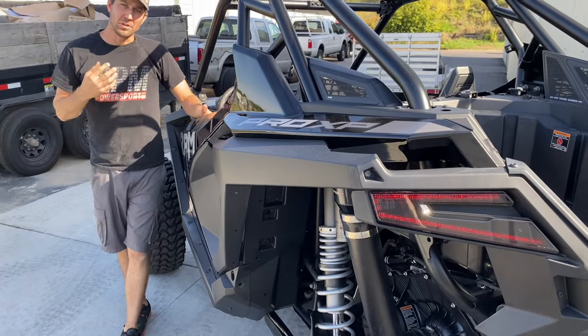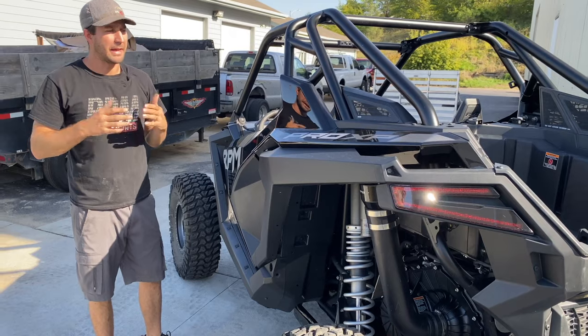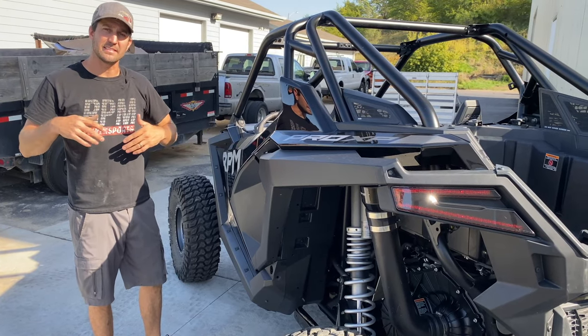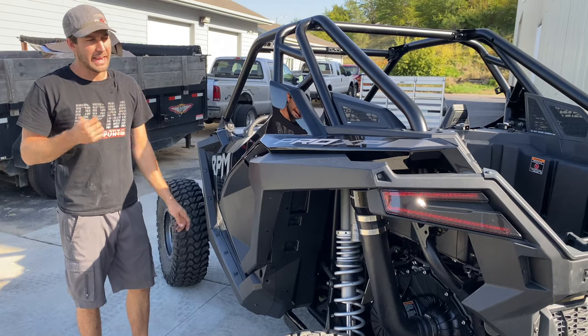That's a wrap on the install. We covered a bit of info on this thing. You can pick it up at rpmsxs.com. We have these for the Pro XP, Turbo R, Pro R, and Can-Am X3s.